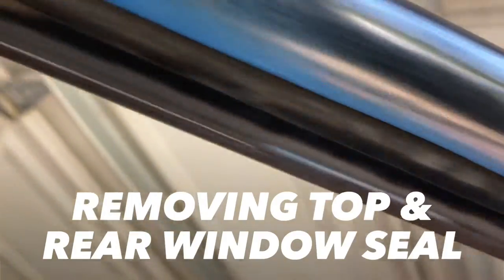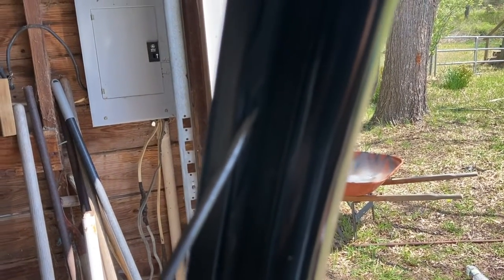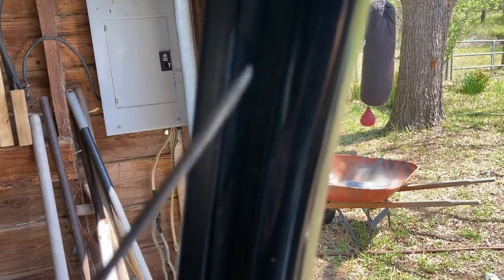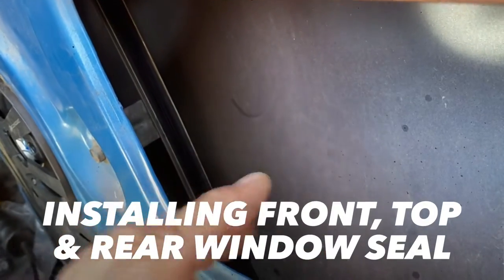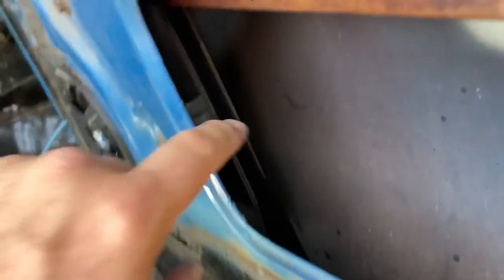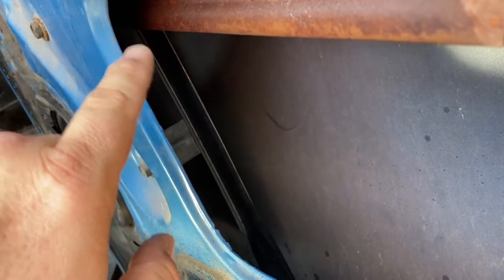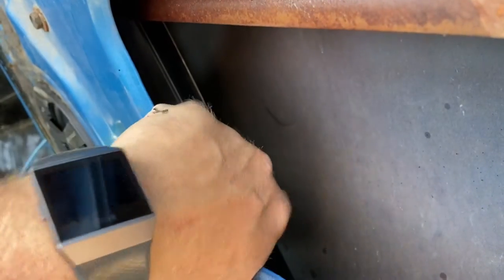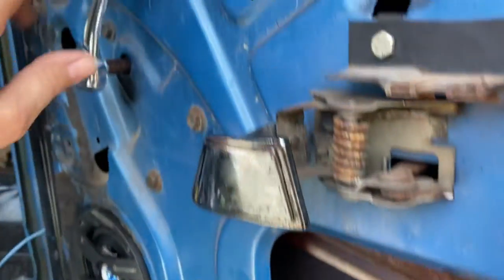Now on to this top portion - this top trim that goes all around to the back is going to be a little time consuming because it's very brittle and it just chips off. I'll go ahead and do this tedious stuff off camera. Once you get it inserted correctly and laid in, have the window rolled up halfway, pull the gasket out, put some adhesive into the mounting bar and on the back of the actual seal, and run it down. Then roll the window down.